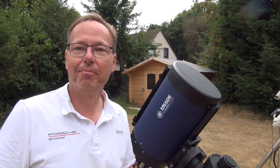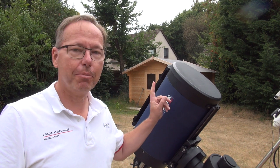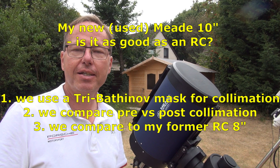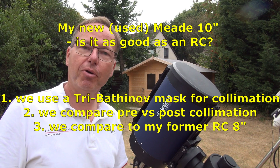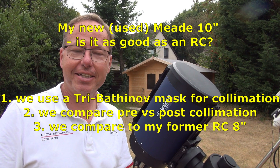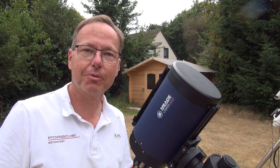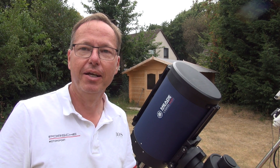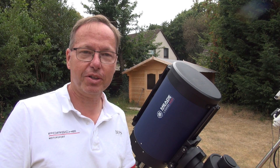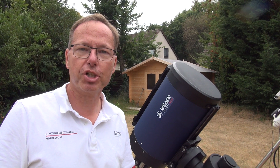Hi guys, welcome back to my channel and thanks for tuning in. Today we are talking about my new telescope, the Mead 10-inch. I bought it used from Olaf — thanks to Olaf. I will give you first-hand information about my experience with my first Schmidt-Cassegrain and what I found out, and what is very special after coming from a Ritchie-Chrétien.